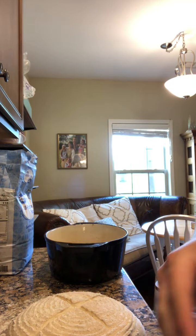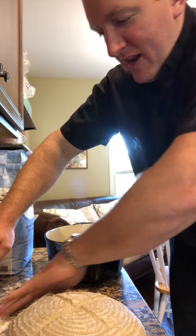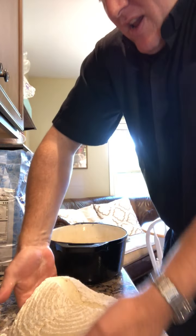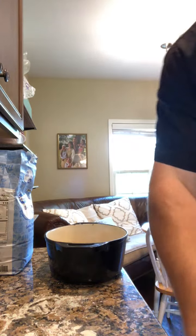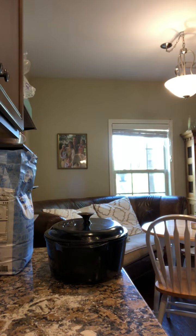Your dough is going to be pretty slack, so get a bit of flour on your fingers and carefully scoop it up and plop it in. It's okay if it gets a little bit out of shape — it'll reshape itself somewhat. Try to work with the shape of the Dutch oven, then put the lid on.